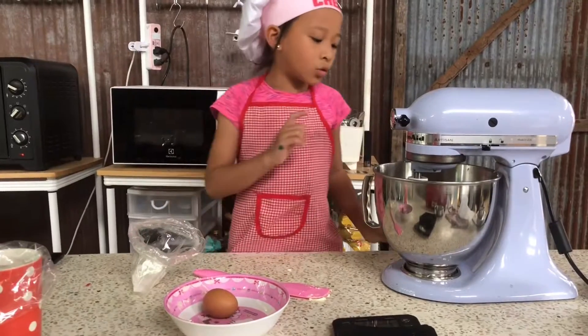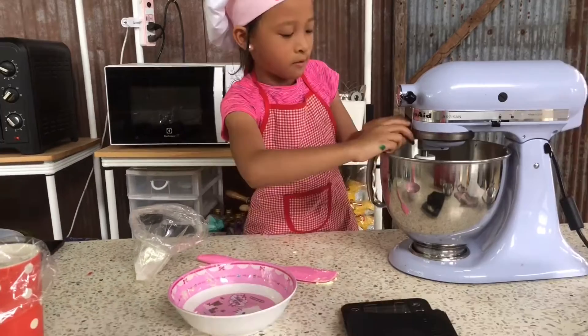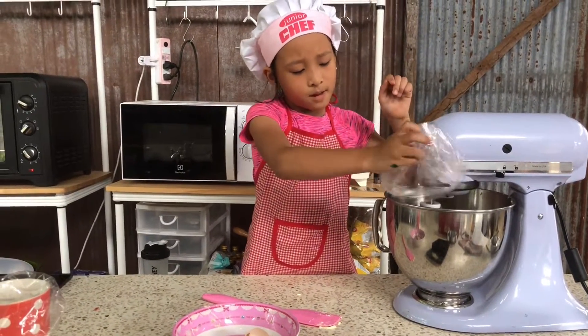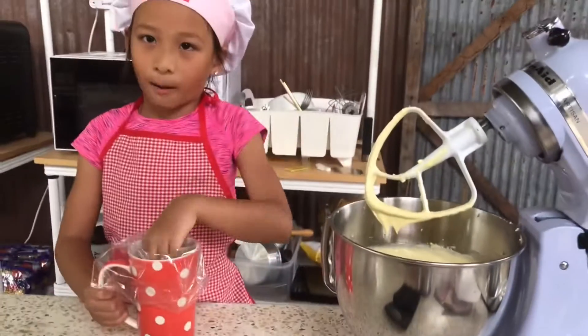Guys, now the cream cheese is soft. So we're going to put the sugar and the egg in. See what's going on. Guys, finally we got a cream cheese frosting. So now we're going to put it in the piping bag.